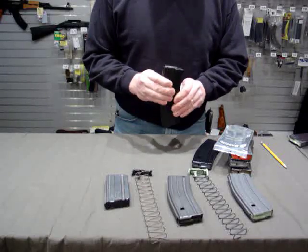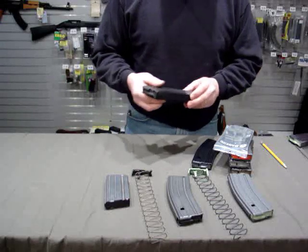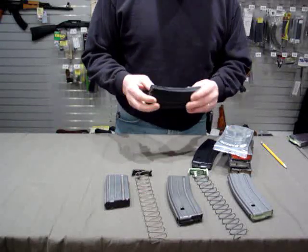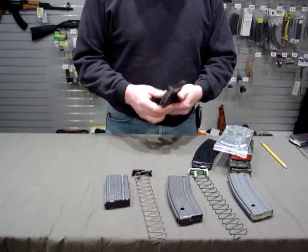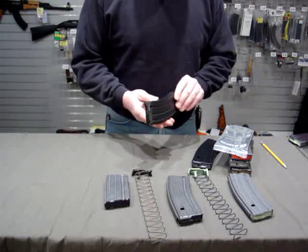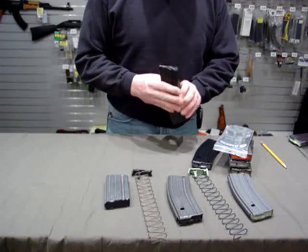They seem to be very well made. This one's a range model and it's been handled in the shop here quite a bit by everybody that's come through. It's holding up well and it's finished just as nice as the ones that are new in box.